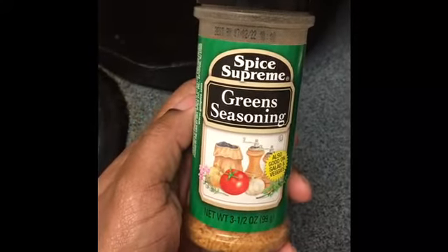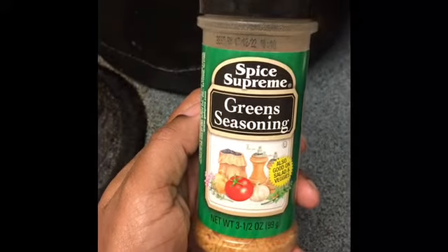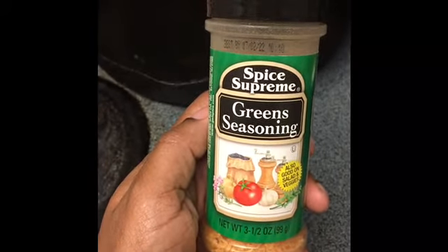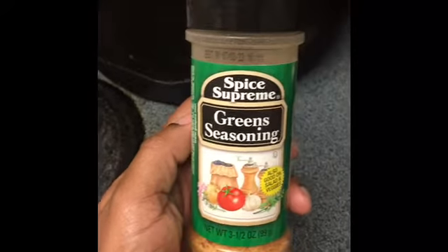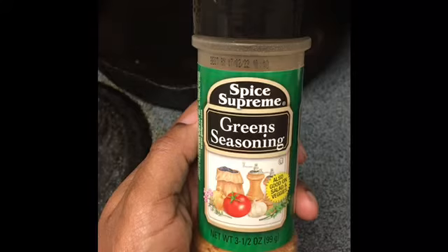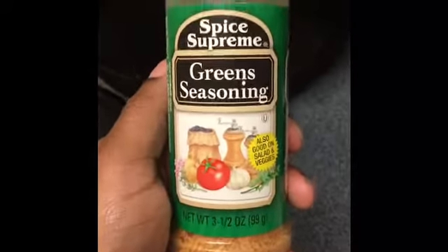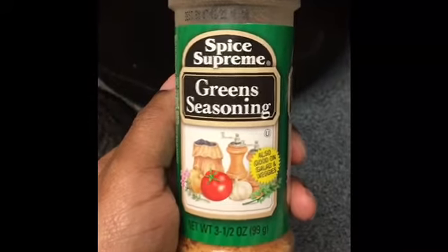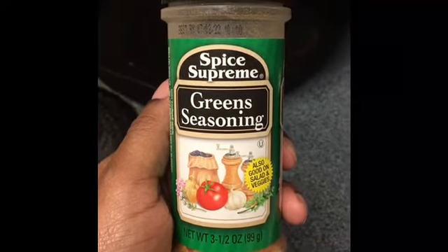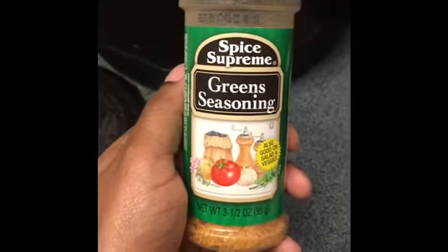And the seasoning that I will be using for the green beans is this right here. You can get this from the Dollar Tree, Walmart, or you might can get it at HEB. But this right here is real good, really really good. So if you haven't tried it, try it — you will love it.